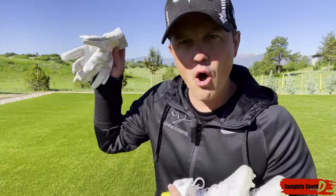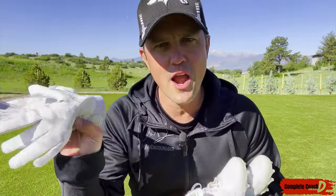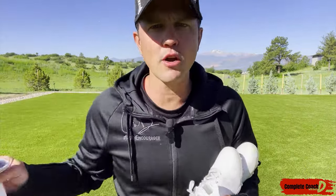Gotta have gloves. It's like Spider-Man — the ball is going to stick to your hands. I don't care where you get them: Walmart, Target, doesn't matter.